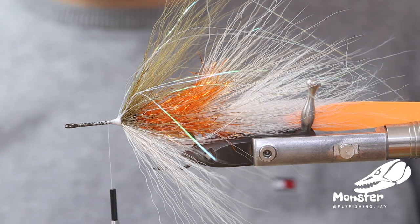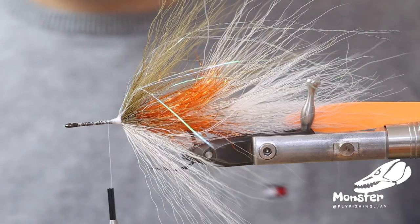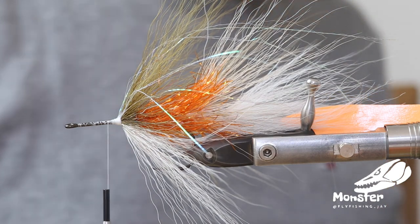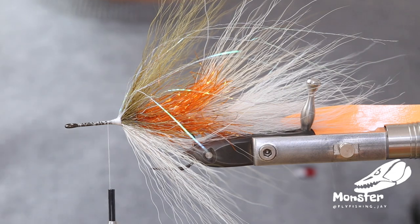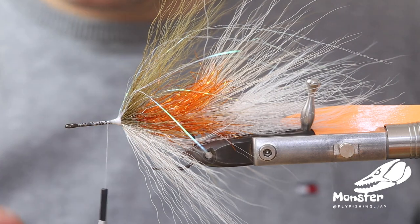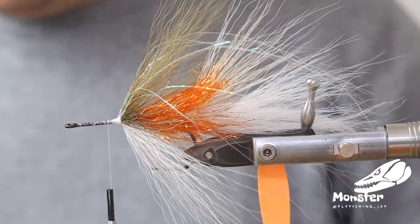We reverse the bucktail here and tied a little bit of polar flesh on top. Now we have to decide how we shape the head. We want one more step of reversing bucktail, then we take some ripple ice fiber and put it on top, then use a little bit of monster dub to form the head — kind of an epoxy head with a little bit of weight in it to get the jigging action we want.